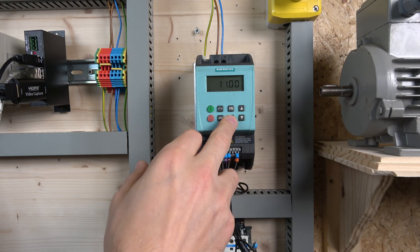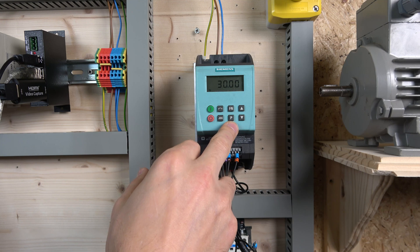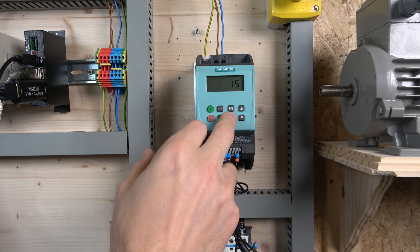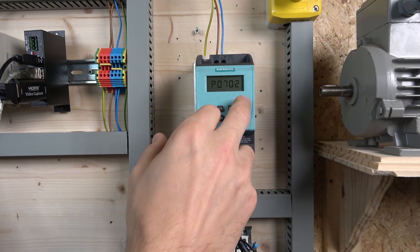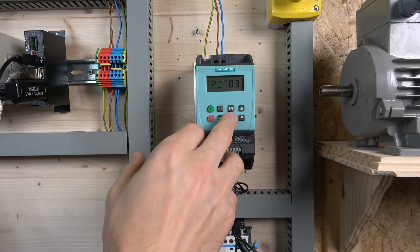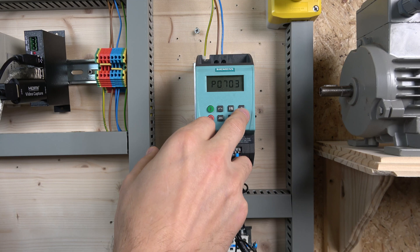For frequency control, make sure parameter 1000 is set to 3. Then parameter 1001 onwards sets your first, second, and third fixed frequencies. Going down to parameter 701, I have selected value 15 for all three digital inputs — the drive will know exactly which is which by itself. So all three digital inputs are configured as fixed frequencies.